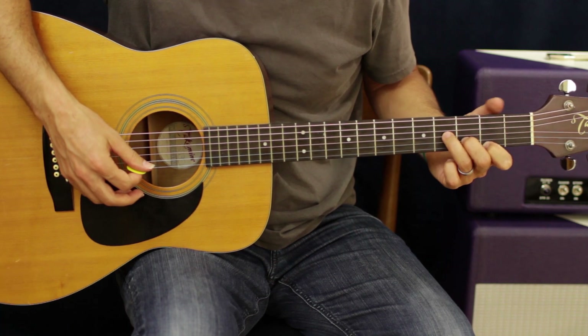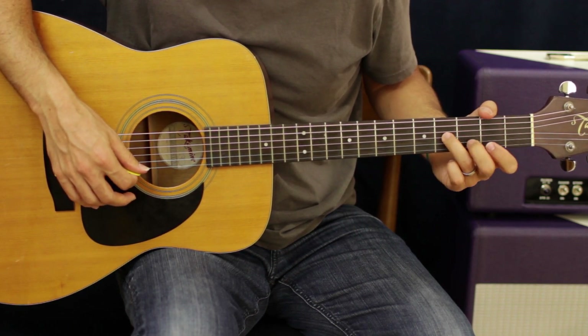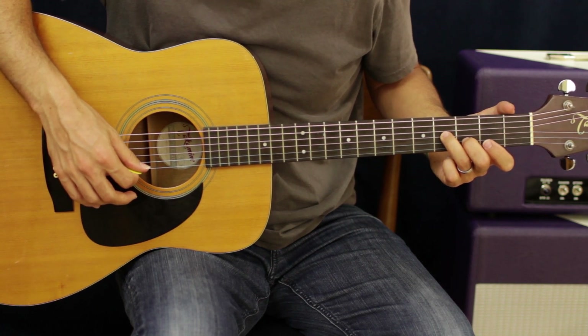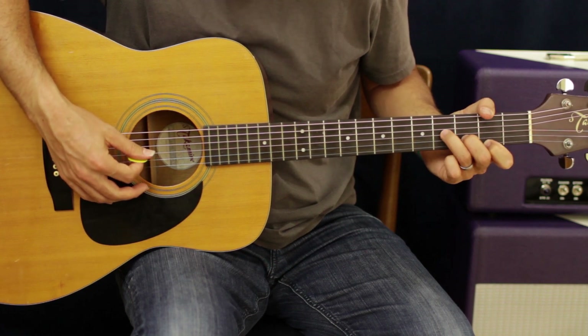And then we're gonna go to what looks like the bottom of a B minor chord. Your ring finger's gonna be on the fourth fret G, you're gonna be on the third fret with your second finger on the B string, and your first finger is going to be on the second fret E.